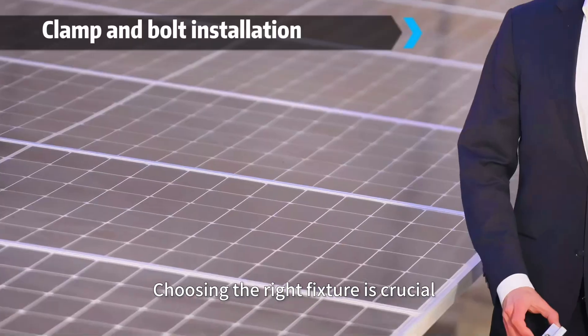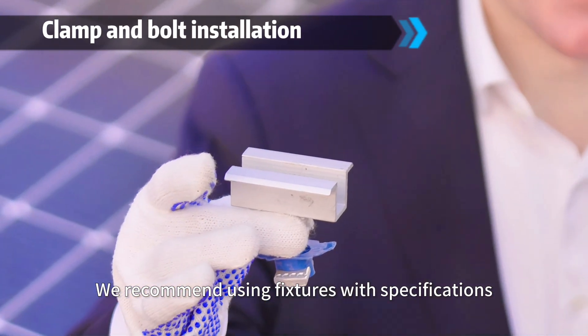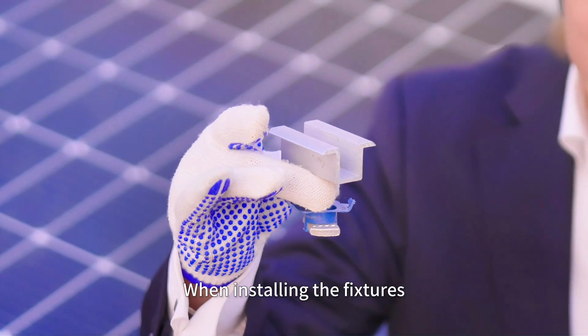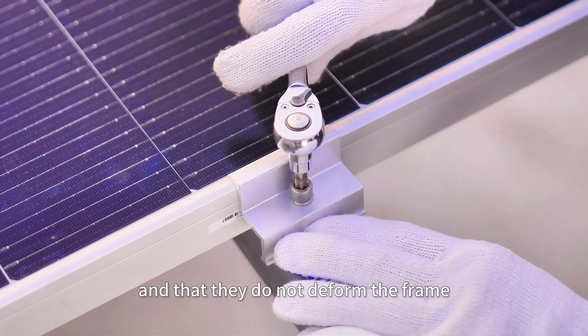Choosing the right fixture is crucial. We recommend using fixtures with specifications specified by JASOLAR. When installing the fixtures, ensure that they do not touch the glass of the modules and that they do not deform the frame.